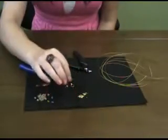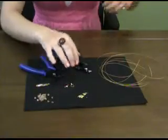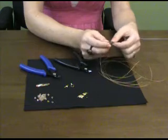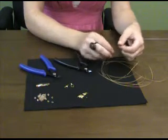I used a size 1 gauge for the wire, a clasp of some sort — I used a toggle clasp — and also bead stringing wire. I'm using size 0.18 inch, which is a pretty standard size.